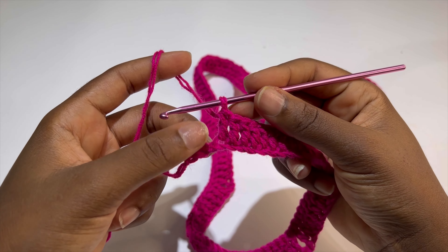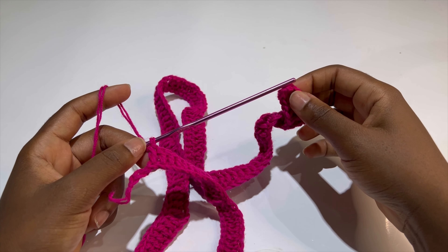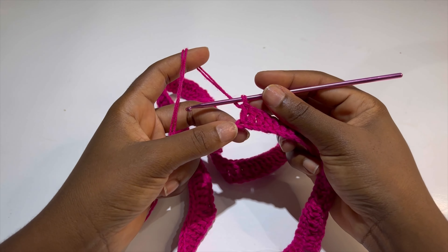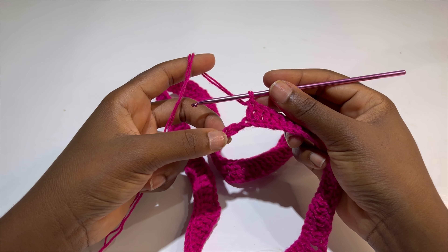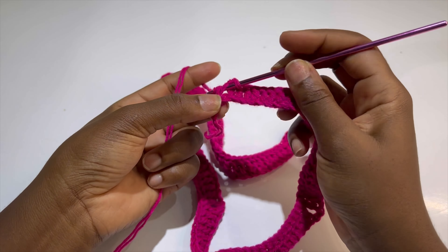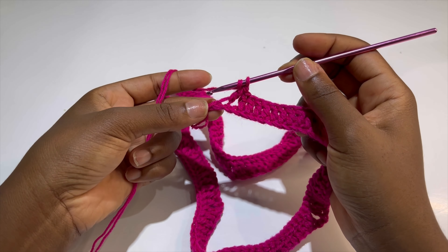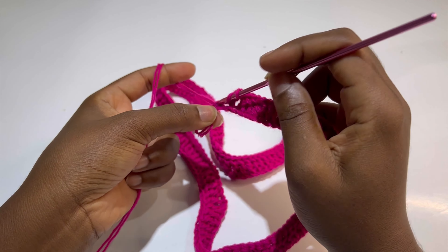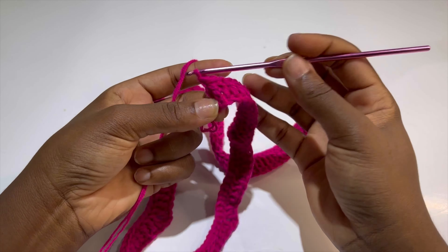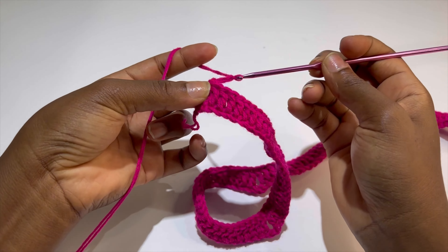At the end of the row, just as we did for the beginning, we are going to skip the first stitch. Yarn over, skip that stitch, and make a double crochet in the following two stitches — so one and two.